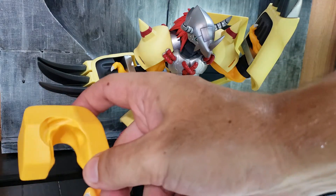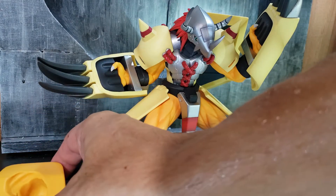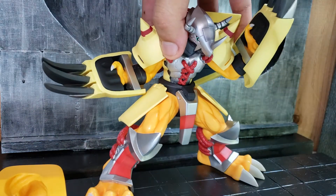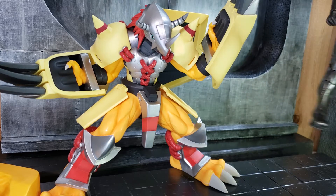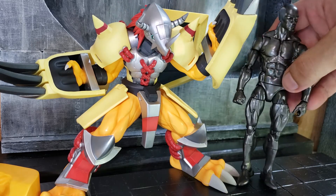You don't really need the display stand so it's really optional. The figure is pretty solid. Since it's crouching, if he was fully standing he'd probably be eight to nine inches tall. Just for comparison, here he is next to a Marvel Legends figure.